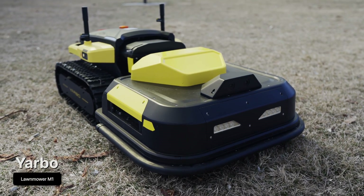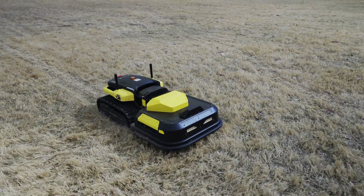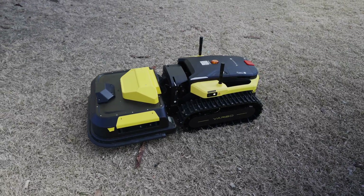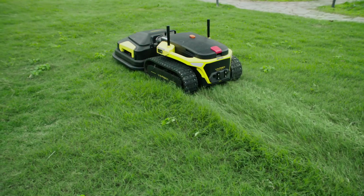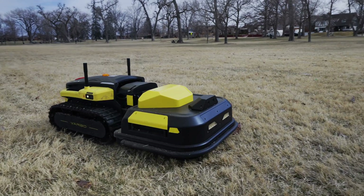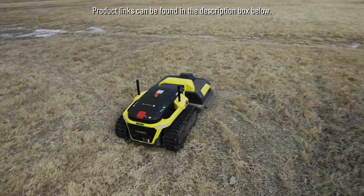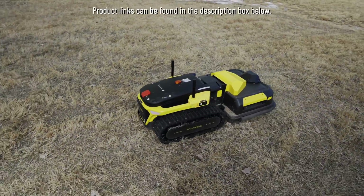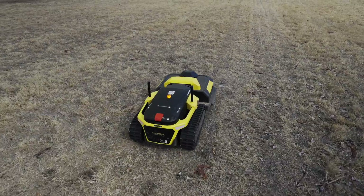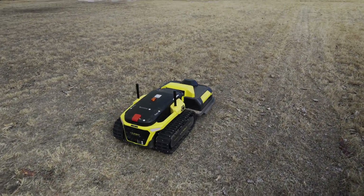I got to see a bit of a test run of the Lawn Mower M1 module, which is what will replace the snowblower module during the summer for lawn maintenance. We weren't able to find anywhere with tall green grass to cut, but that's essentially what it does. It works in a similar fashion to the snowblower module, operating autonomously or manually as needed. The snowblower module is all that's available right now, but the Lawn Mower module is coming in May, so you can pre-order it if you're interested. Let me know down in the comments what you think about this thing, and if you would ever invest in something like this for your yard.